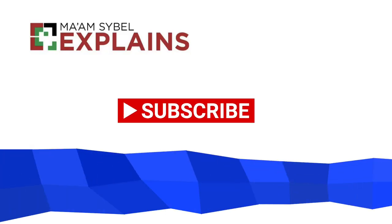Don't forget to hit the like button if you think this is helpful. See you next time!